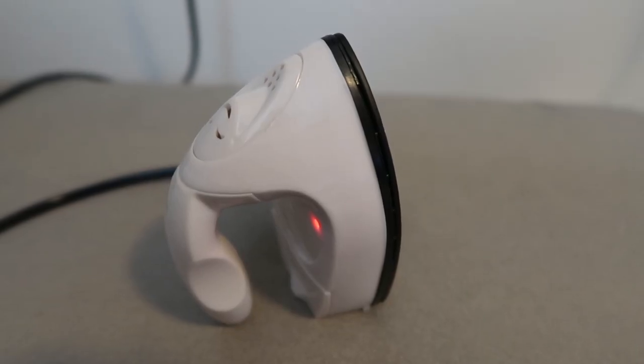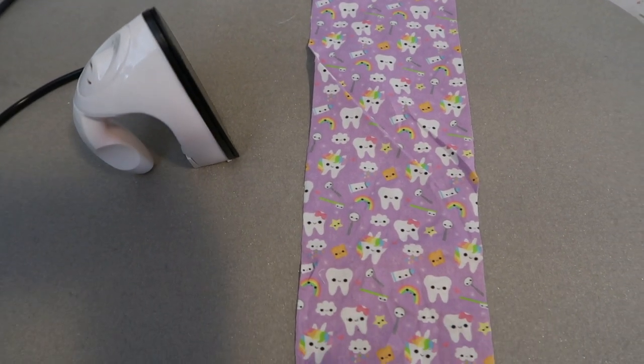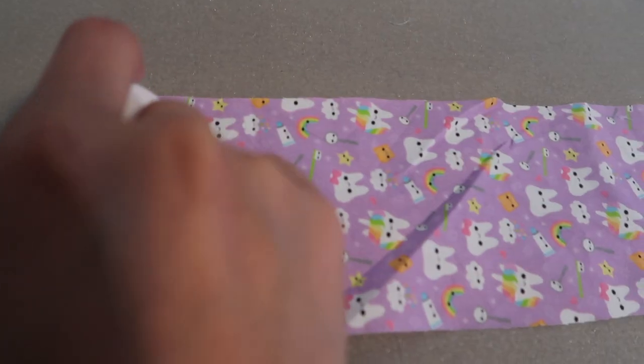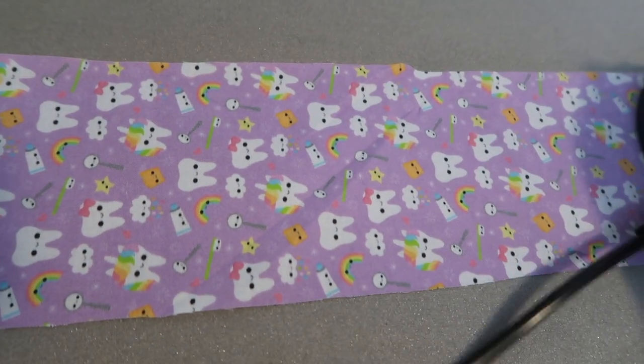I'm just waiting for my mini iron to heat up so I can iron my fabric. As you can see, I cut my fabric vertically, but if you want the pattern to go horizontally, you can cut it the other way instead. Now I'm going to iron the fabric out so it's nice and smooth before I sew it up.